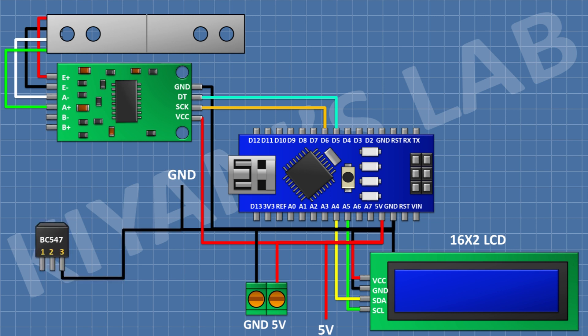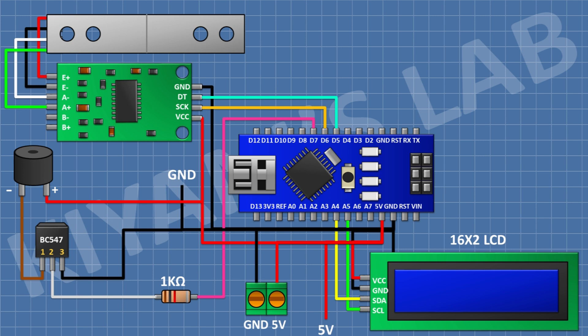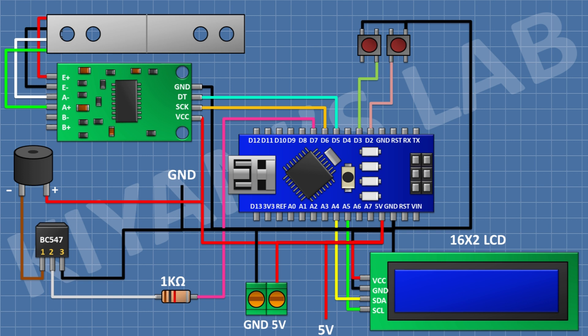After that, I'm gonna connect a BC547 transistor and connect its pin 3 to ground. Then I'll connect a 1K resistor with one pin to pin 2 of the transistor and the other to D7 of Arduino. Then I'll connect a buzzer with its positive pin to 5V and its ground pin to pin 1 of the transistor. Finally, I'll connect three push buttons: one to D2, one to D3, and one to D4 of Arduino, with each other pin going to ground. We have now completed all the connections.